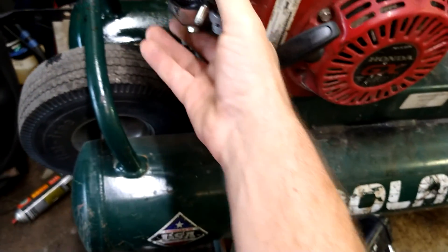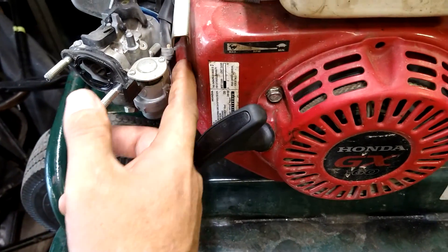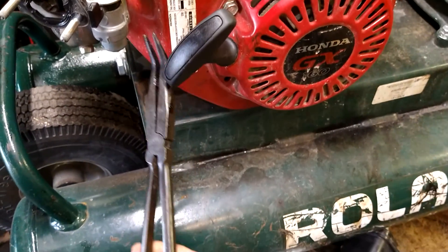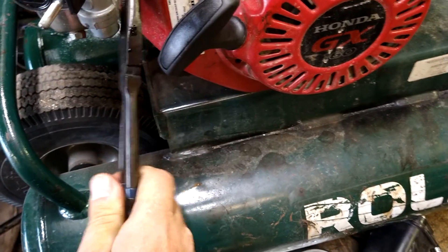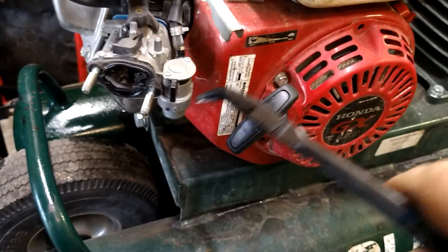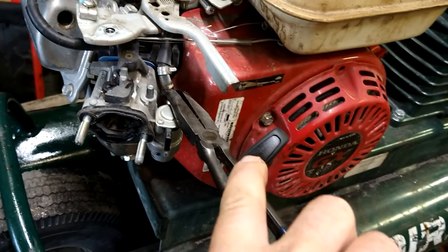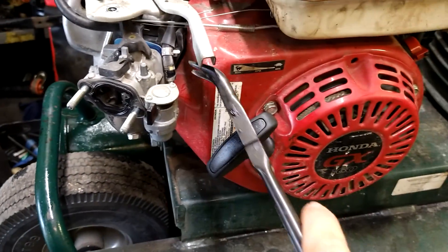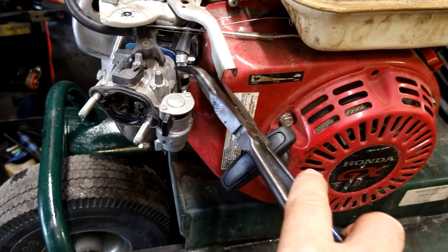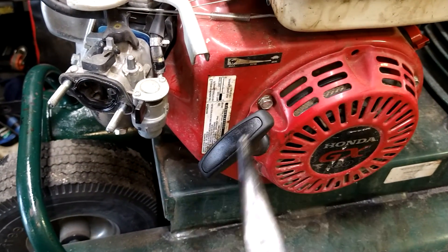We're going to pull this out a little bit. We've got to get to this clamp — it's backwards on this one. Get that clamp loose and the fuel line off using long bent needle-nose pliers. Get it at the base of the fuel line without squeezing too much and just pry it up. Because there's gas in the tank we're going to pull this fuel line off and drain it into a bottle.